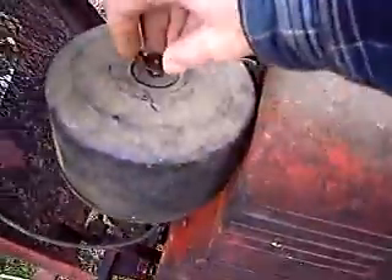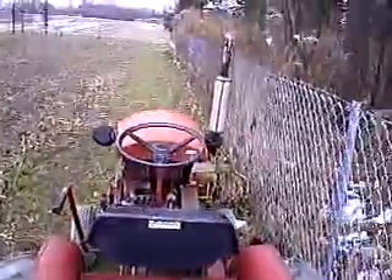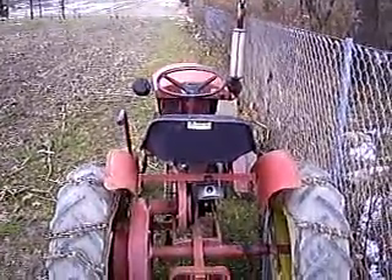That's all she needed was some starting fluid. That's a good running SpeedX right there. She's got some lightage. She's not even making a squeak. And that's my good old SpeedX. Glad I got it started.